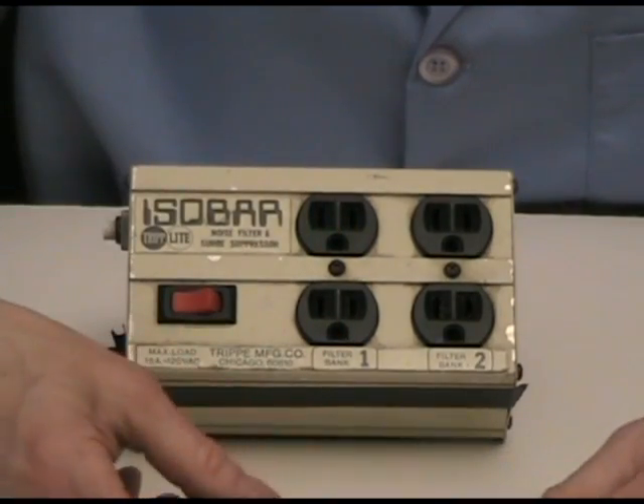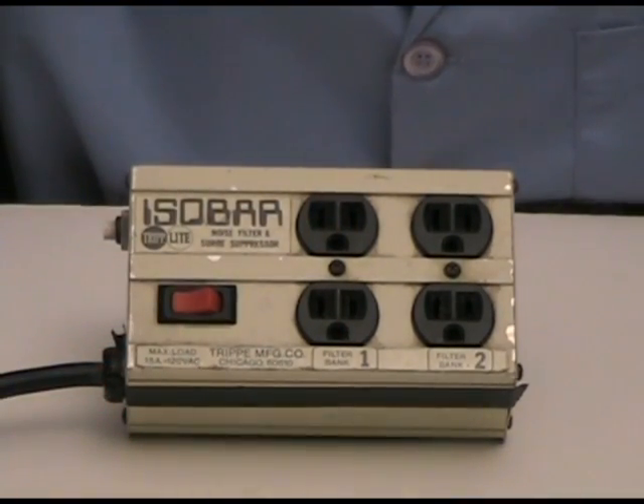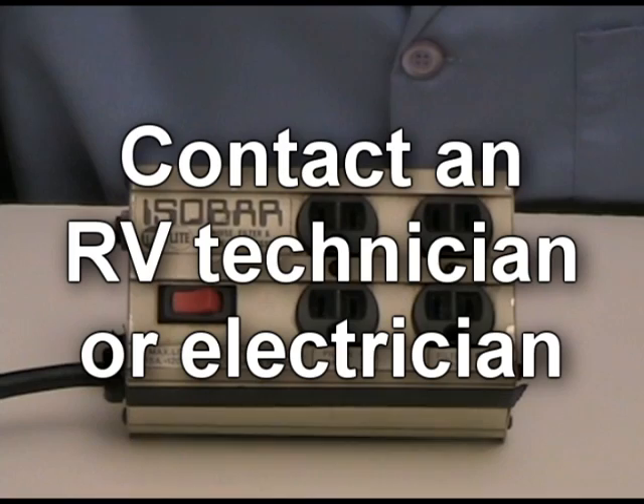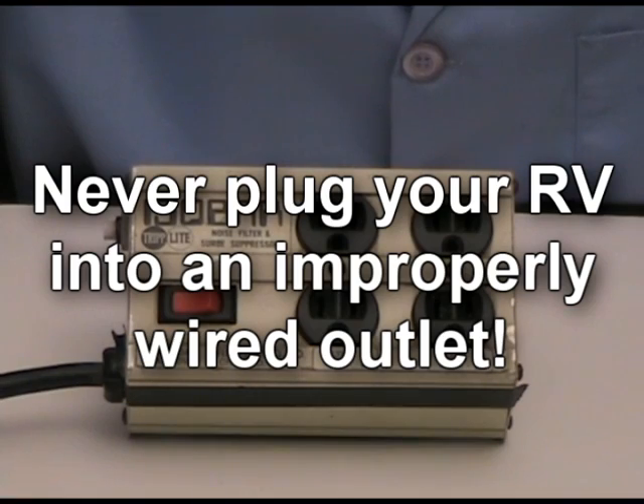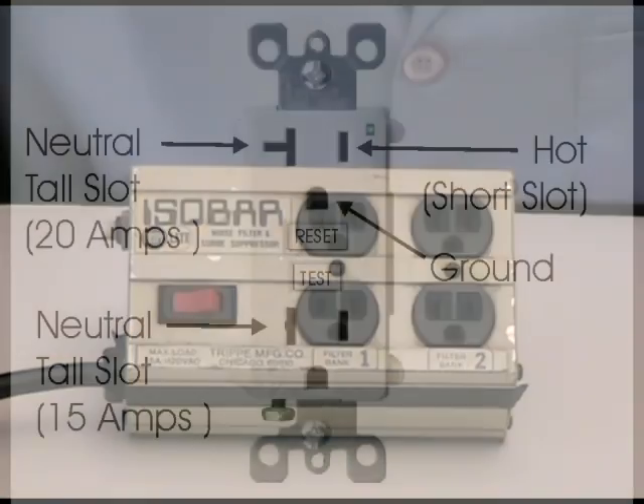In the event that you have any sort of polarity reversal, please contact an RV technician or electrician immediately to deal with the problem. Do not plug your RV into an improperly wired connection since that can cause a dangerous hot skin condition.